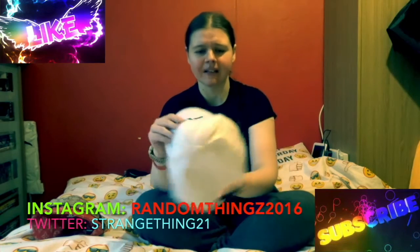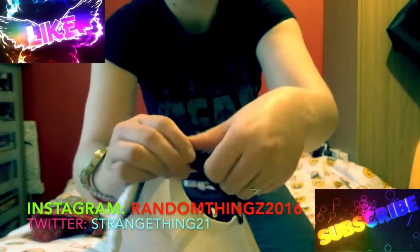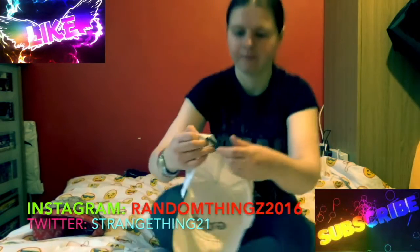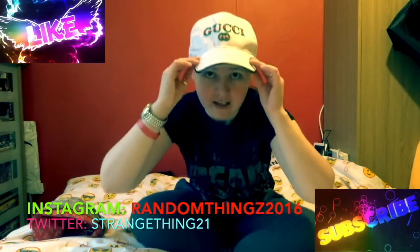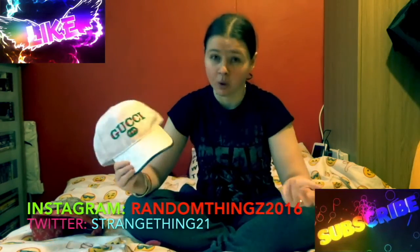That looks pretty nice. It's quite baggy at the back — it depends how big you want it. You can make it smaller or bigger, whichever you like. The smallest it'll probably go is one size. Leaving it on the biggest option, I'm just going to put it on. Obviously it looks ridiculous because it's too big for me, but if you were to buy a Gucci hat, you'd say that looks decent from a distance. Let's have a closer, more detailed look.